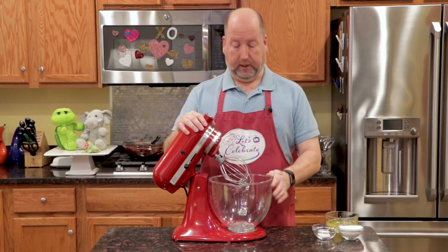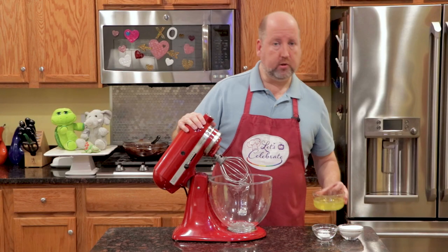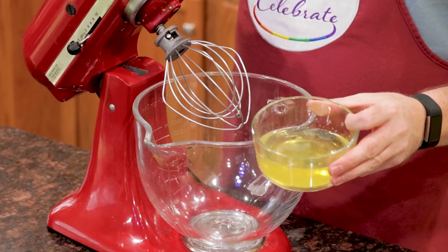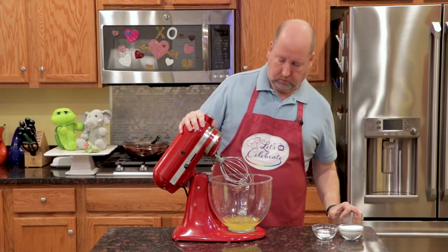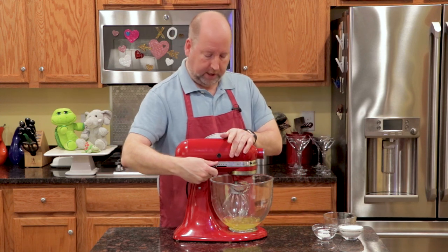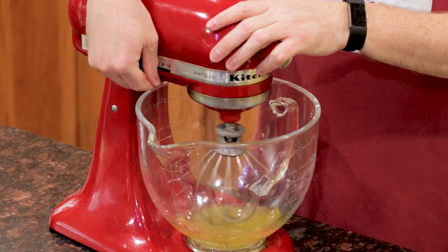Okay, now it's time to do the egg whites. I've traded my bowls — I have a nice big glass bowl so we can see it whipping up. We're going to start with the egg whites. This is six egg whites from the eggs that we separated earlier, right into the mixing bowl. Just like with the whipped cream, we're going to start it off on low to get it going.